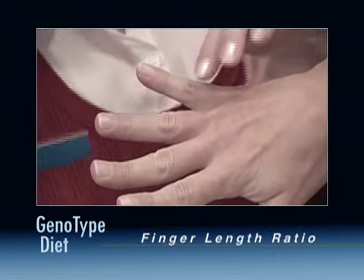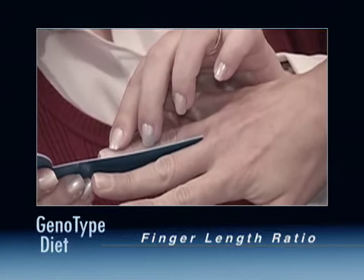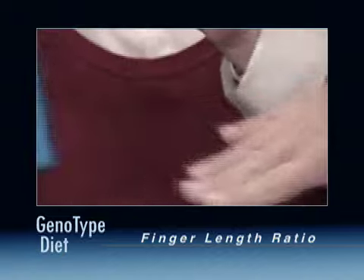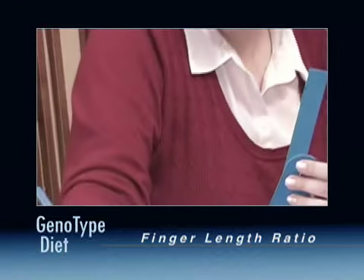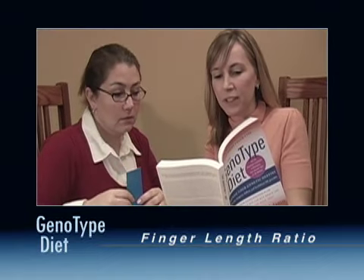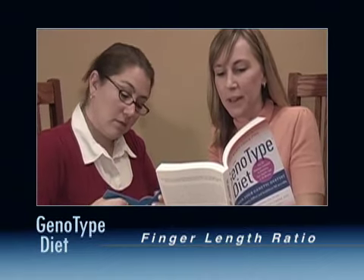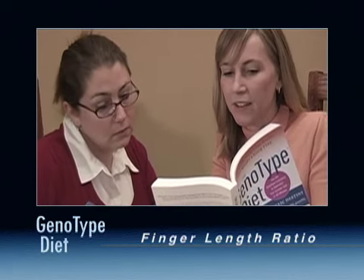Finger length ratios are used in every calculator, so it is important to do the measurements correctly to ensure that you can have the most accurate results. To read more about the D2-D4 ratio, consult pages 35 to 36 in the Genotype Diet book.